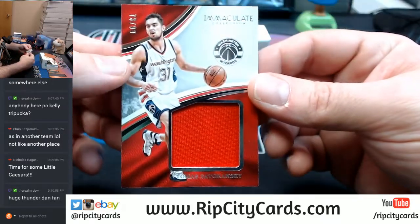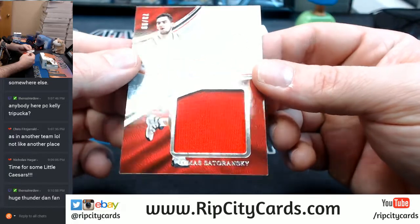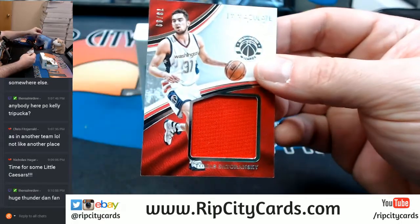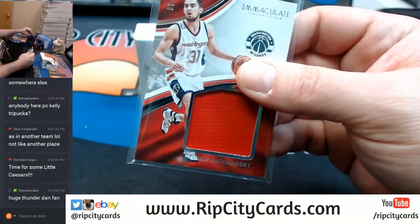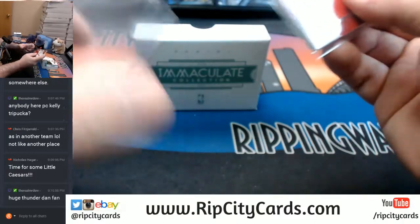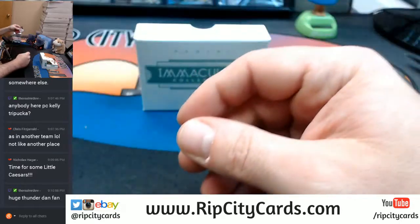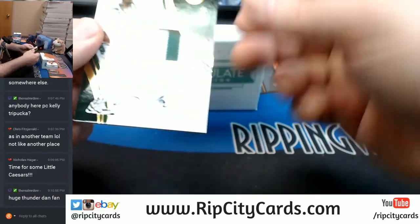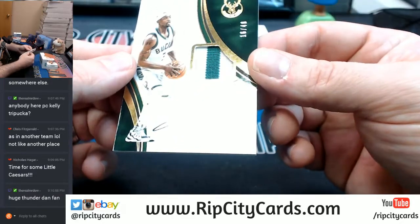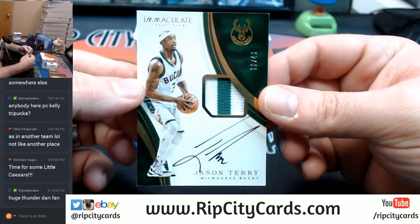73 out of 99, Giant Swatcher, Tomas Satoransky — more Wizards, actually. We've seen a lot of back-to-back stuff here. I'm not sure if you're following this as closely as I am. First autograph, Jason Terry, 16 out of 42, two-color for the Milwaukee Bucks.